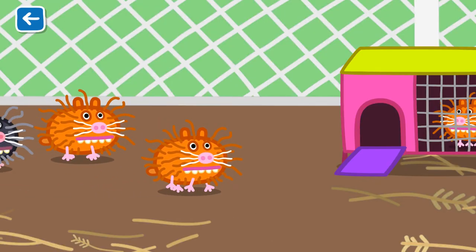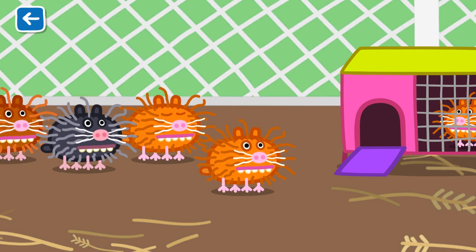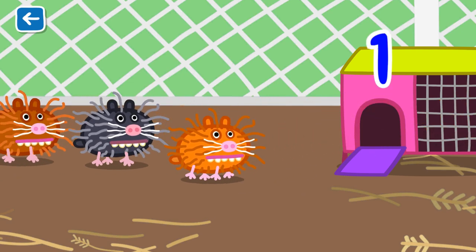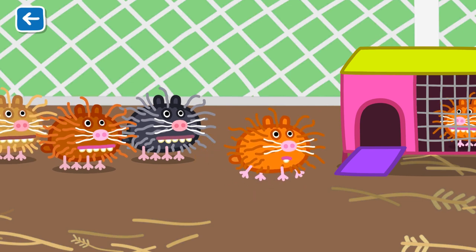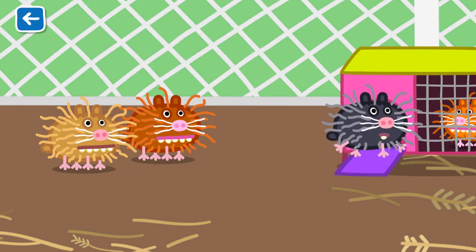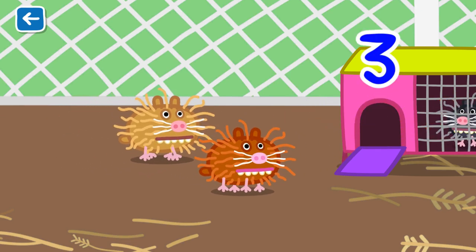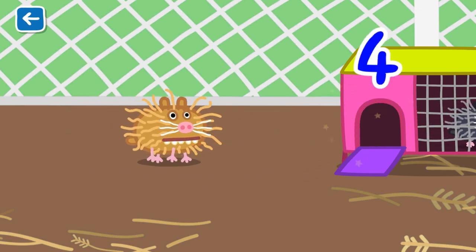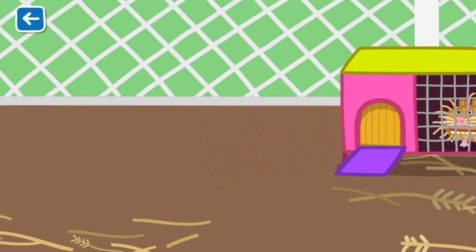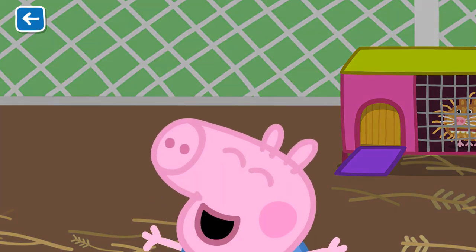Time for bed. One. Two. Three. Four. Five. The guinea pigs had so much fun playing today. See you soon, guinea pigs.